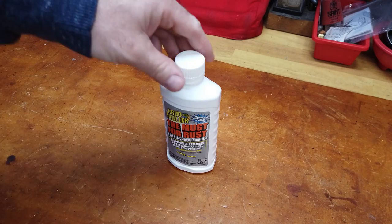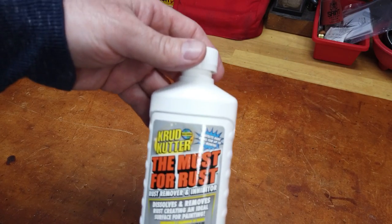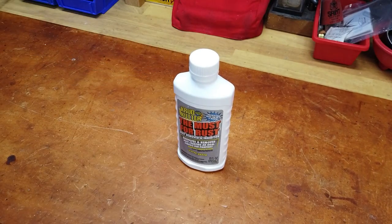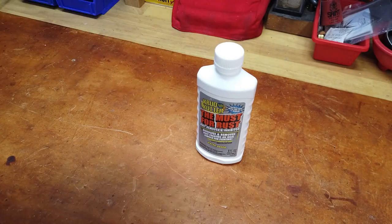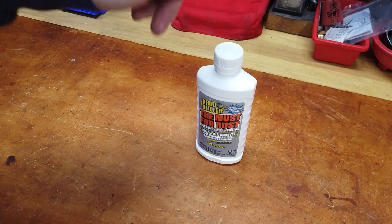The bottle in front of me right now is a very small bottle of Crud Cutter. Crud Cutter makes a bunch of different solvents — this one is the 'Must for Rust.' The reason I picked this up is because I saw some other guy on YouTube do a comparison of four or five different rust solvents, rust removers, and rust inhibitors. He tested Crud Cutter, Coke or Pepsi, white vinegar, Lime Away, and CLR.